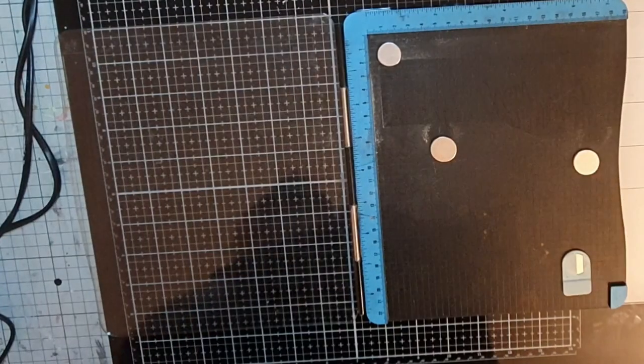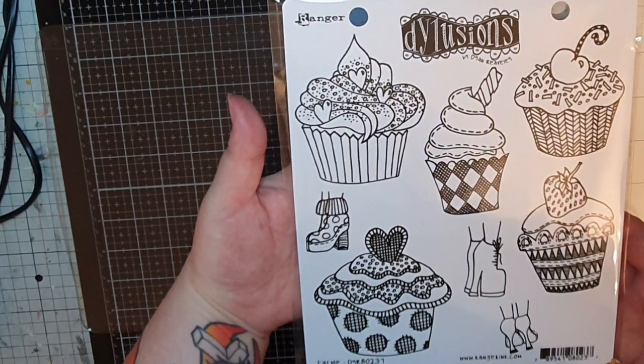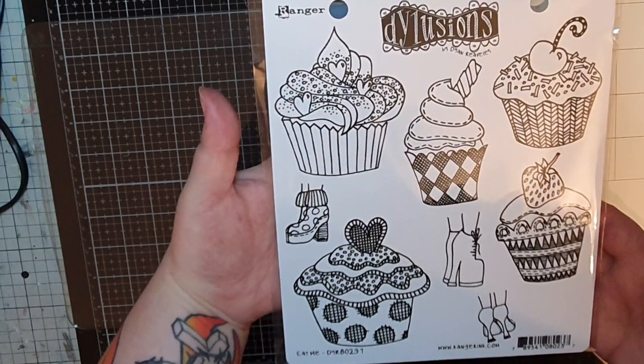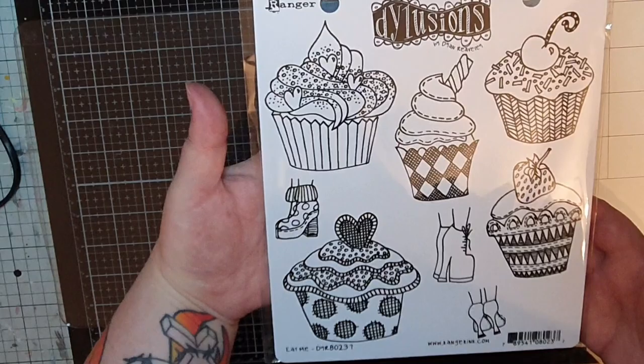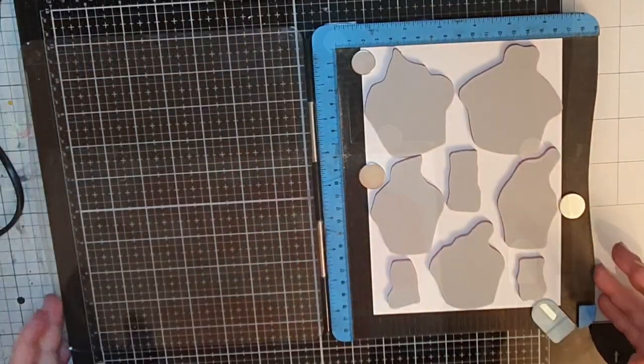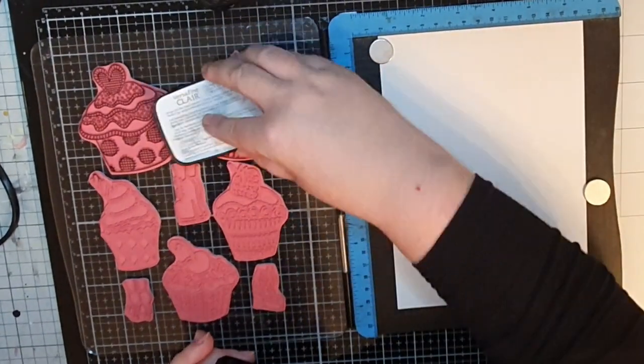Next, I stamp the yummy cupcakes and the feet in fabulous shoes, the same way as before. But my ink pad is getting dry, so it takes a while inking the stamps up, and I have many more images to stamp before I'm done. But I intend to use every drop of ink before I change the ink pad.